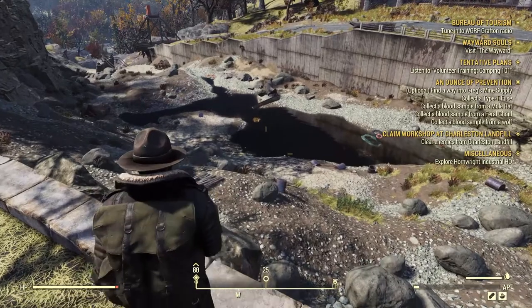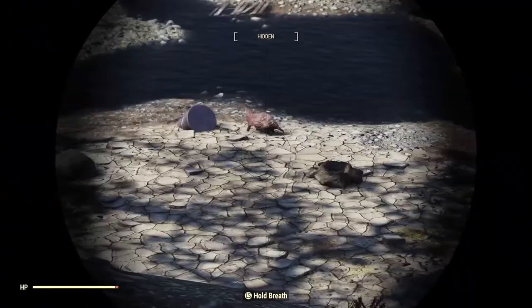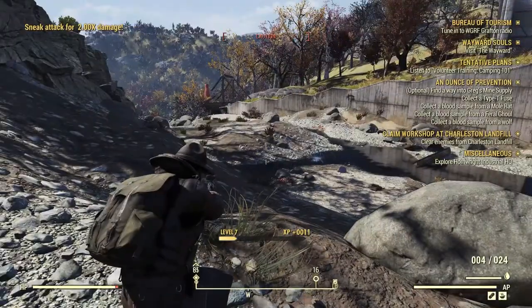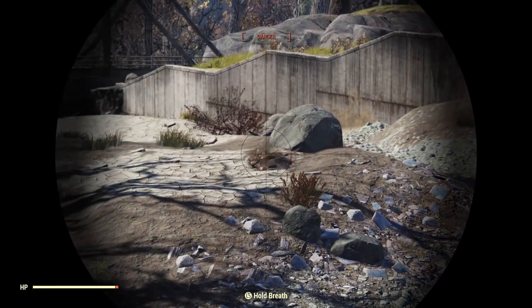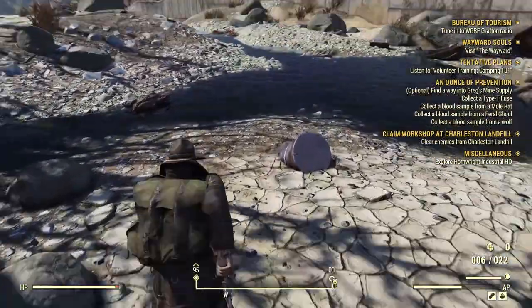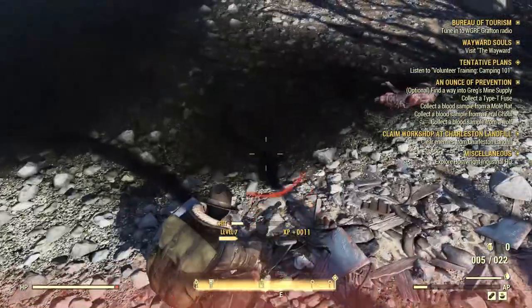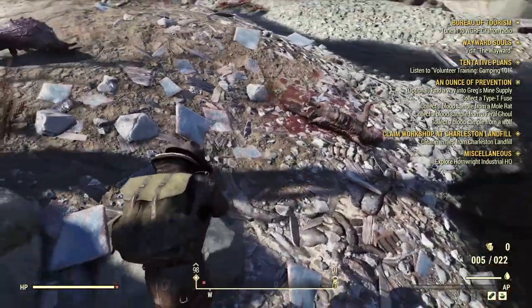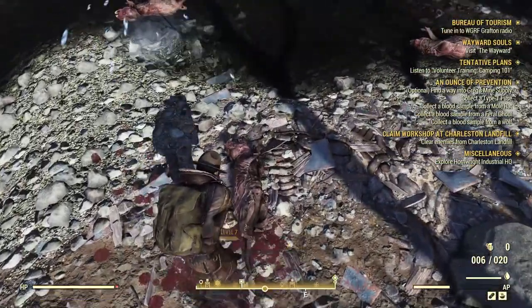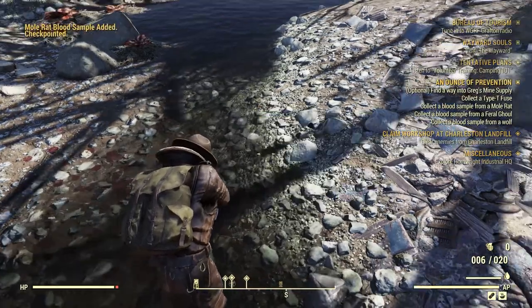Got to get close... am I hidden? Yes I am. Let's go ahead and blast that guy. Oh god — he found me. Mole rats are freaking annoying, my god. Get away from me please. Oh, there was another one — right there. Stop moving. There we go.